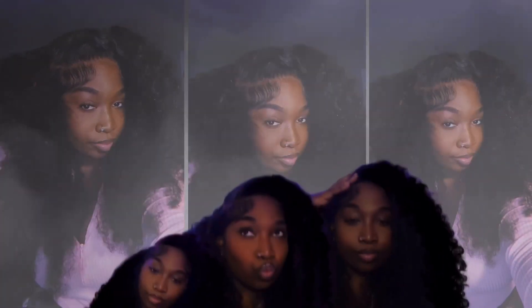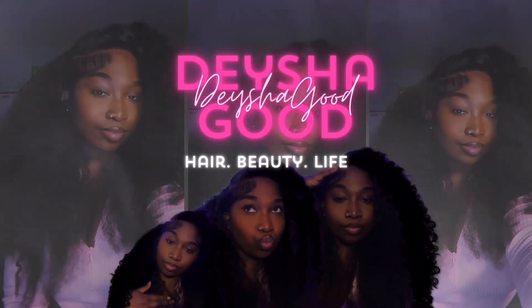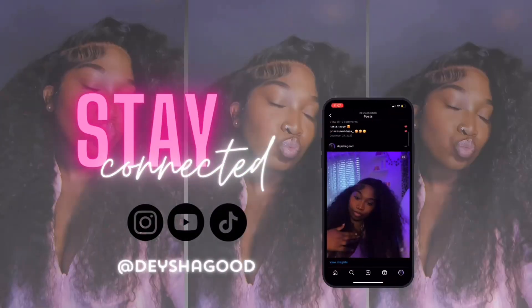I feel like artists have different areas of their life. I'm in my bad bitch era — I want to appeal to the bad bitch.